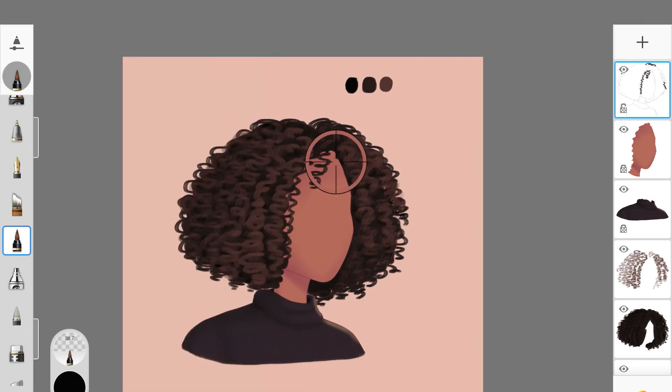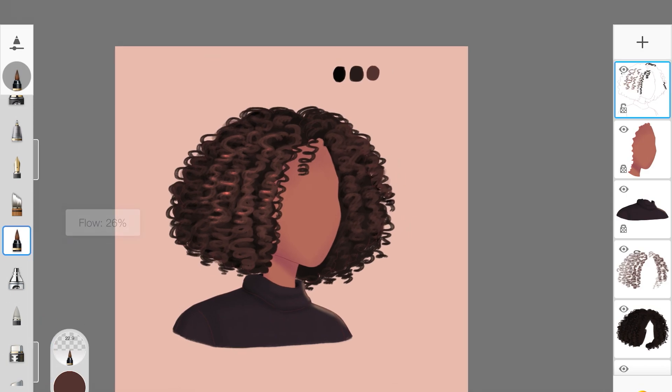Now I'm changing the brush type to Glow and using the lightest color from the palette — a light brown — to add highlights. Because it's a glow brush, the color will look vibrant and bright. You don't need highlights everywhere; just add some strands here and there wherever you want the light to hit. Doing this on both sides really makes the hairstyle look natural, flowy, and healthy — semi-realistic.